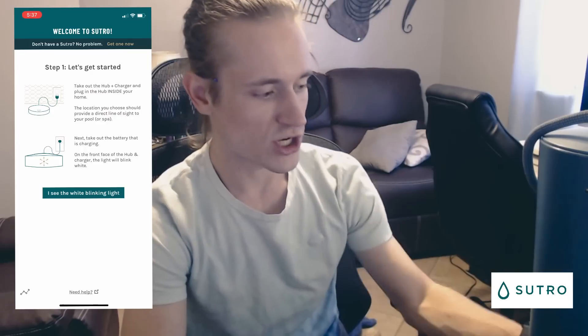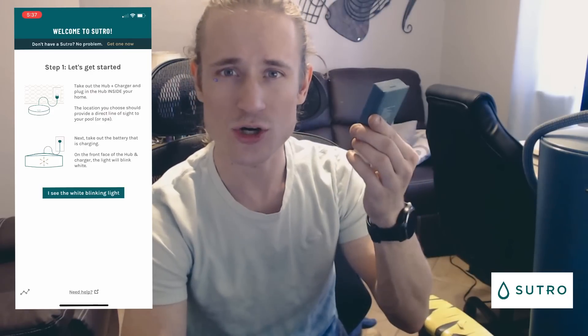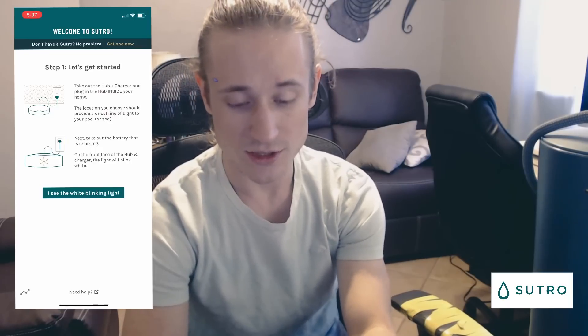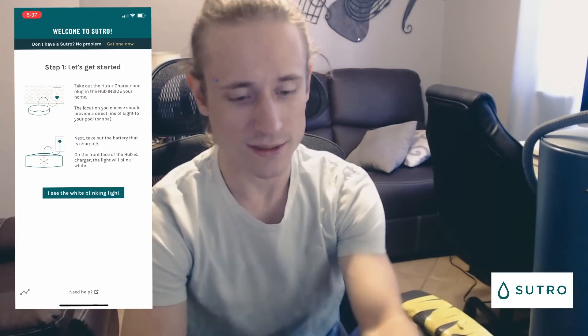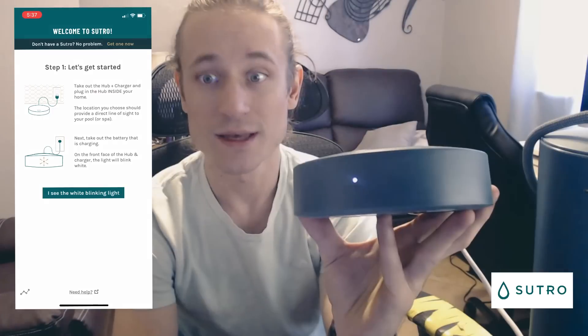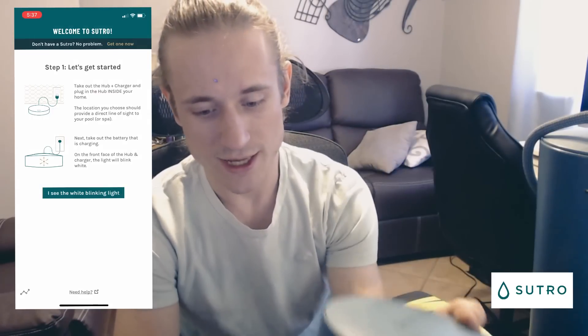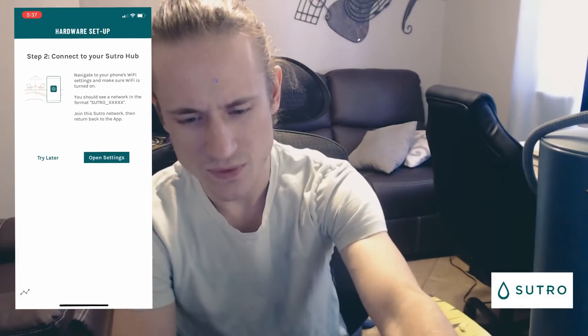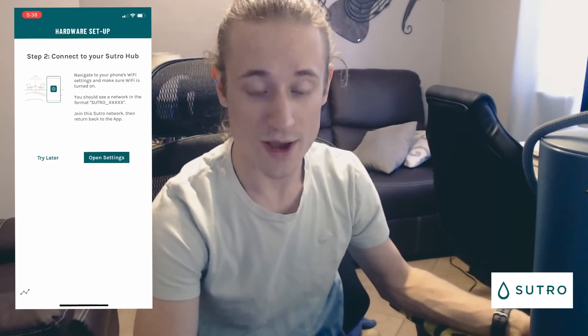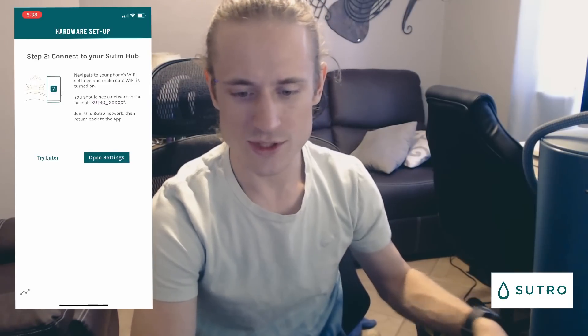It's going to say to plug the hub in and take our charging battery out. This was charging all night — just took it out of the hub. It says to confirm if we see the white blinking light. On the front of my hub, as you can see, it is blinking white, so I'm going to click 'I see the white blinking light.'